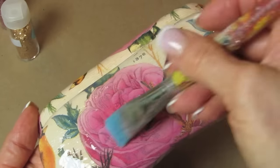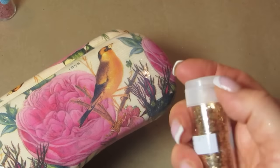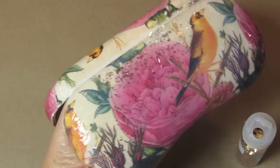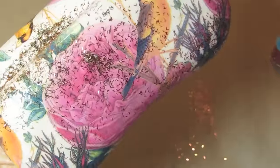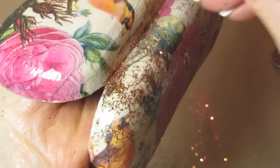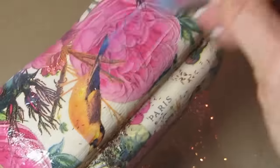I'm going to add some tinsel glitter over this in two different colors — the gold and the pink. The triple thick also works as an excellent glue, so I'm working on one side at a time. Since I have the hanger I don't need to wait for the other side to dry — I'm going to do this side right away, put the glitter on it, and hang it up to dry.